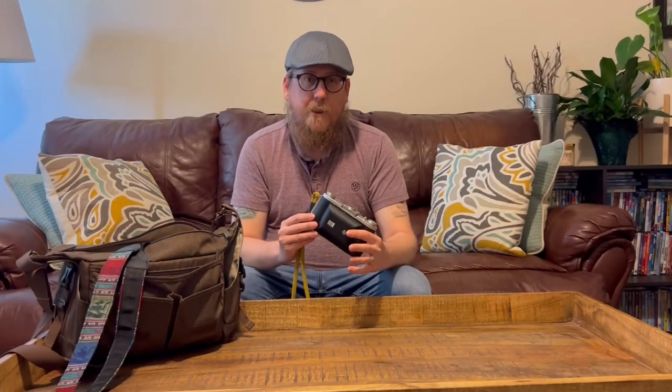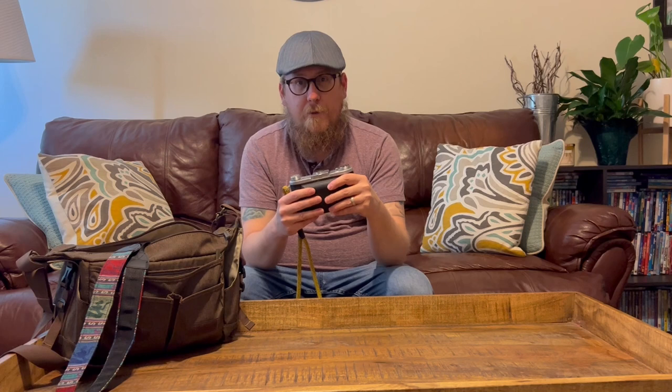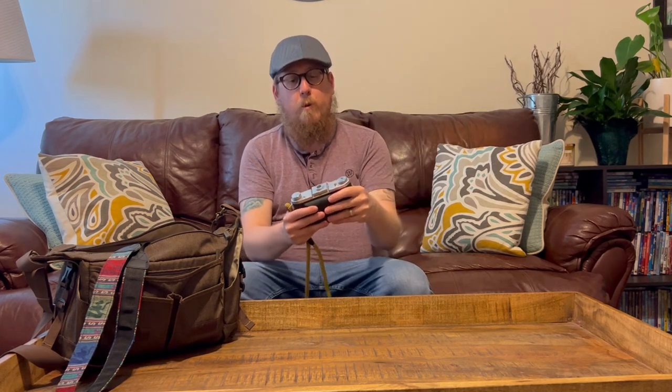So this is the Ensign Selfix 820. For those who are not familiar, Ensign was a camera company in the UK in the early 21st century. They made a lot of decent cameras, but at the time, especially pre-World War II, German cameras and Russian cameras were really taking the market.